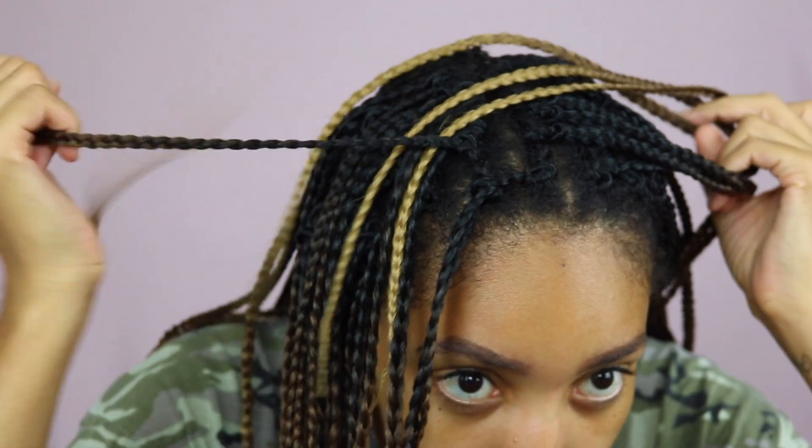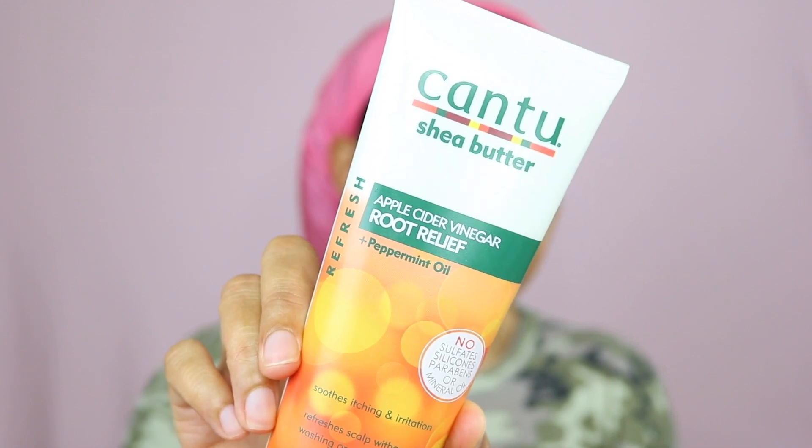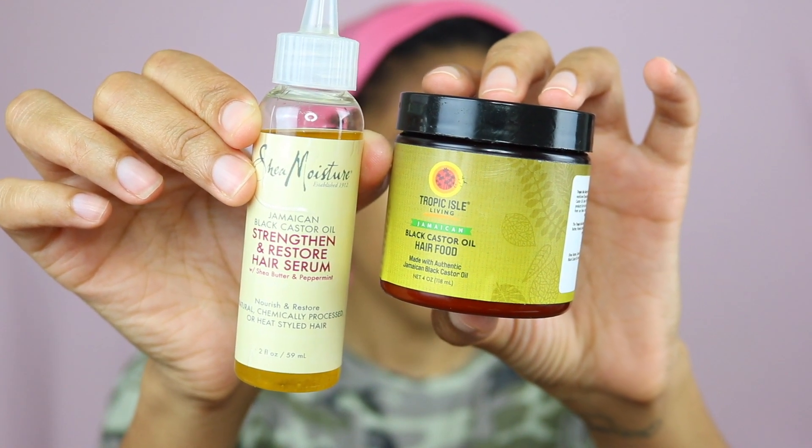Right now I'm going to move on to the part in the video where I show you how I refreshed my scalp. It's been two weeks now since I've had my crochet box braids in and they are a little bit itchy. This is usually the point where I would just go ahead and take them out and wash my scalp, but I want to try something different today. I've seen this Cantu root rinse a few times and I want to give it a try. Over the last two weeks on my scalp I've been using the Jamaican black castor oil from Shea Moisture and also some black castor oil hair food from Tropical Isle.